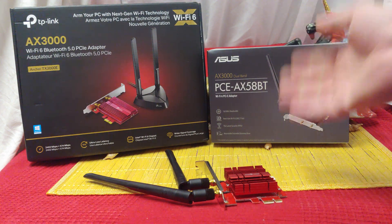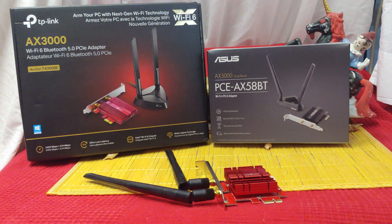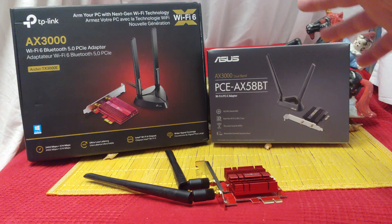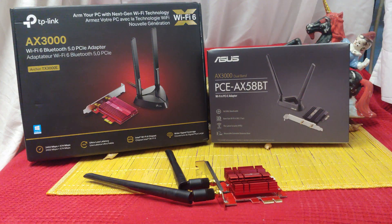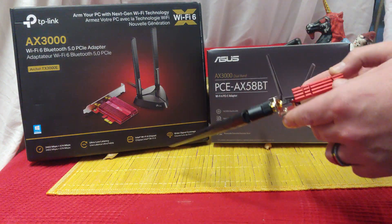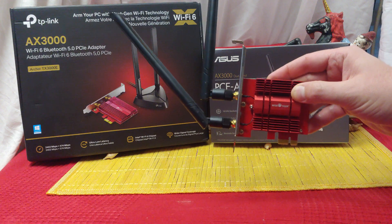It seems like the only way I can get a higher speed is if I use a different router, and that has nothing to do with this hardware. The highest speed that I can get is 30 megabytes a second — that's at line of sight with everything sitting next to it. But I don't think we can blame these cards for that; I'm pretty sure we have to blame the routers themselves. These are the most popular units we can find, especially on Amazon, and they're all about the exact same thing because they all have the Intel chip inside.